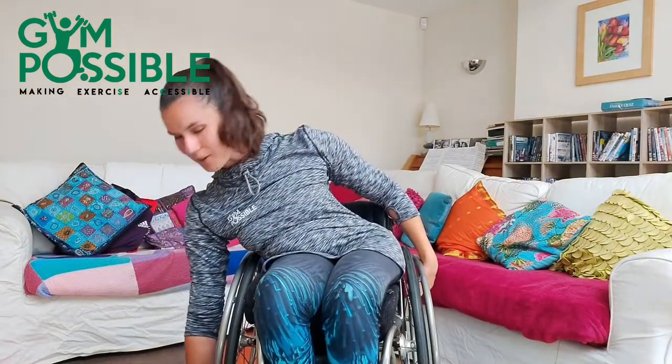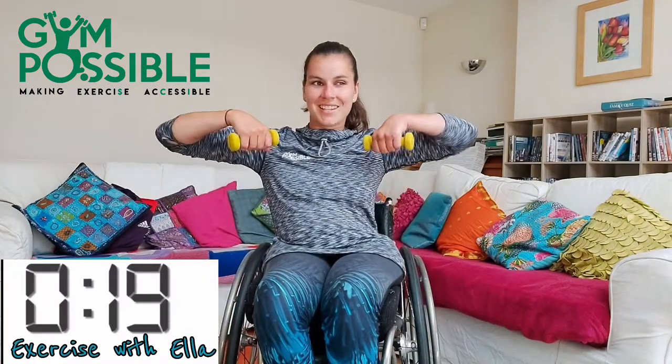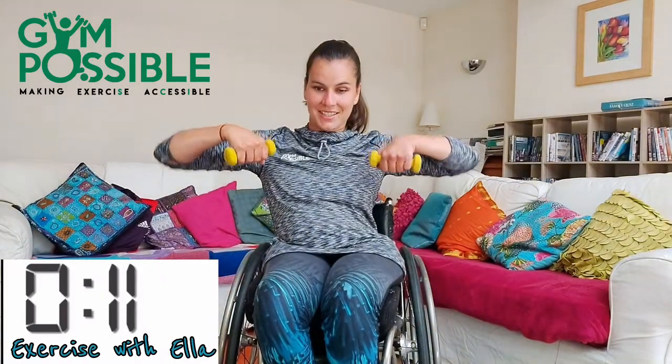You've got 15 seconds rest. But grab your other weights now, ready for your seated row. So both arms at a time and you're just going to pull up. Three, two, one and off we go. Make sure you get those elbows nice and high. 20 seconds gone, let's go. Five, four, three, two, one and stop there.